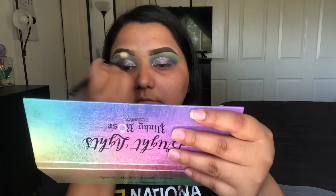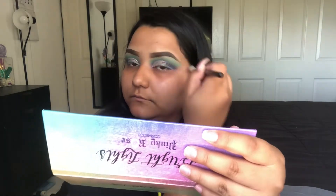I am taking a clean Morphe M441 brush and taking the color Brulee just a little bit to blend out that blue color, and I'm gonna go do the rest of my face off camera and be right back.